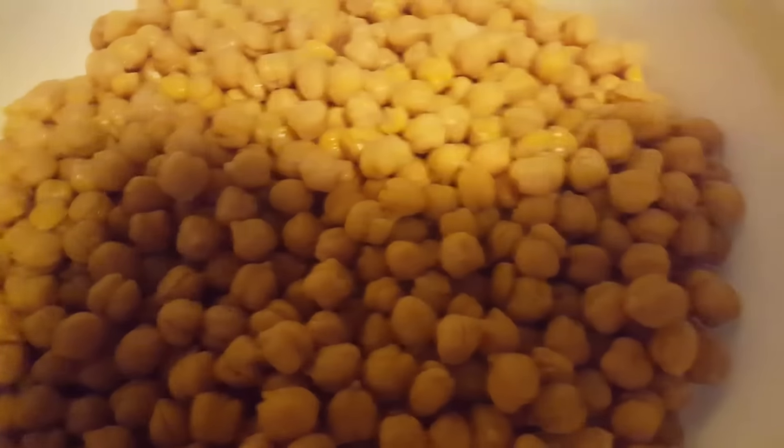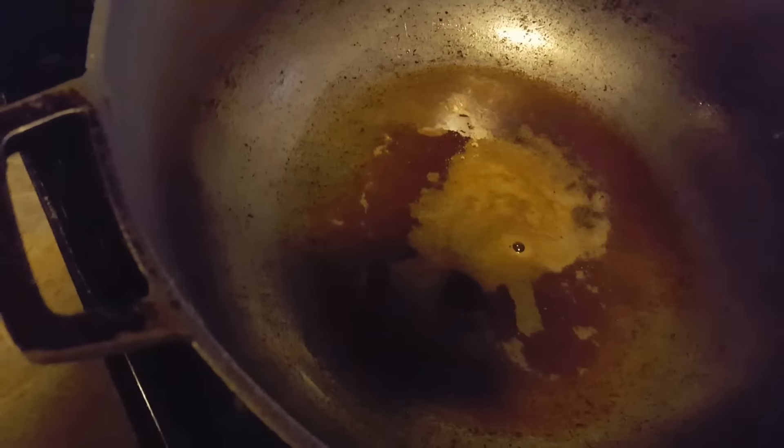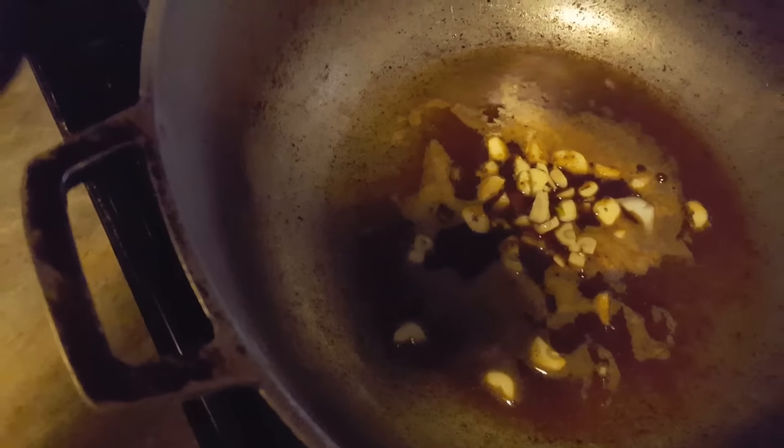I'm going to get started by putting the oil in the pan. Now the oil is in the pan. I'm going to add some mixed masala — about a quality spoon of mixed masala — into the oil and let it fry.